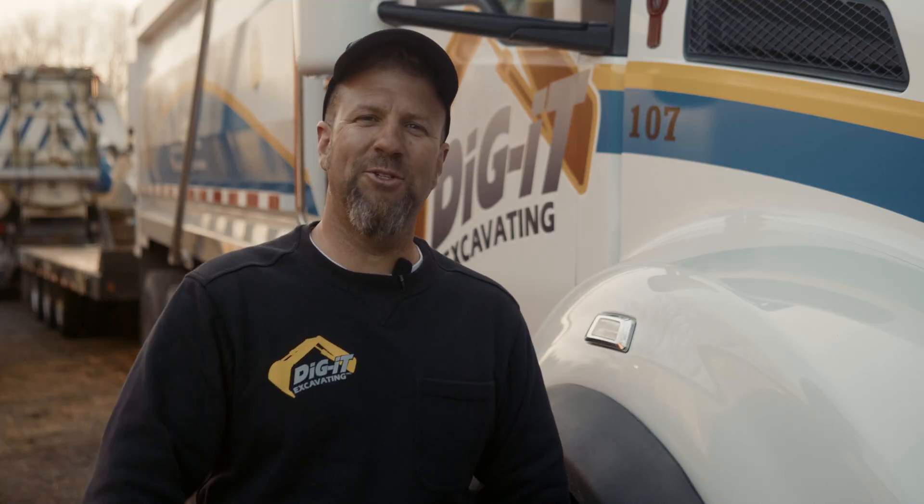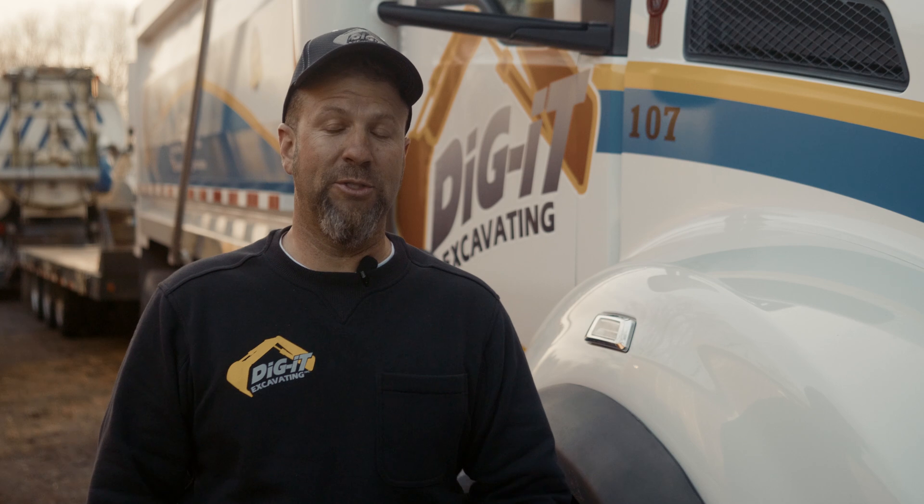Until next time, this is Durbin from Dig It Excavating, providing professional septic service for southwestern Michigan since 2005.